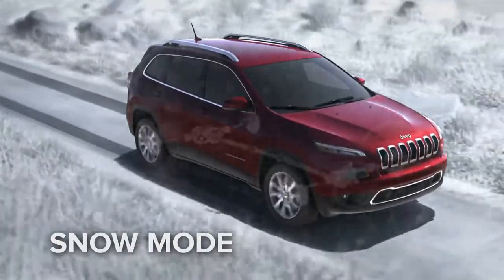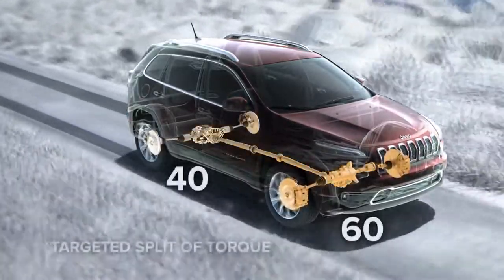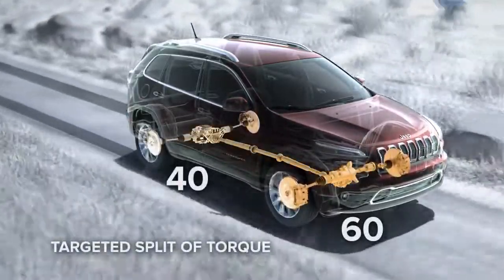Power is variably distributed between the front and rear wheels with a front-wheel-biased 60-40 split of torque. And to help keep tires from spinning, your Cherokee uses its second gear to launch from a standstill.